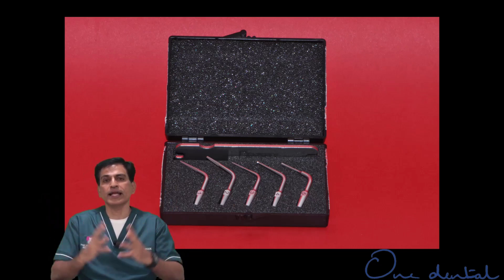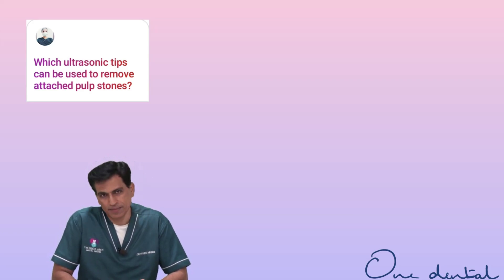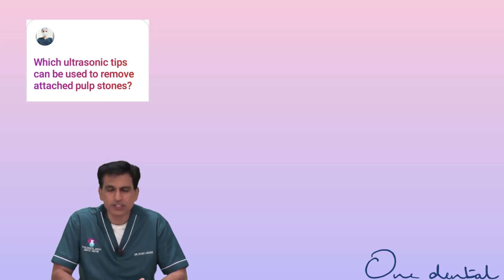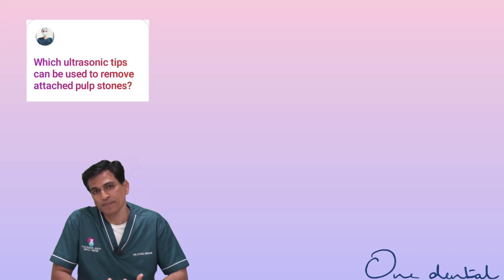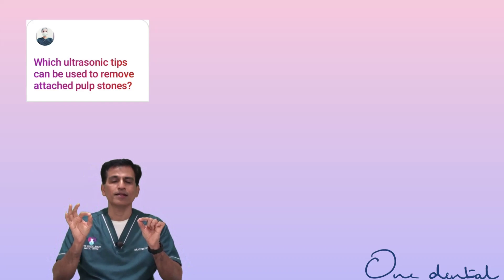For broader, stout tips you can use steel or diamond. For thinner tips, you may use steel or diamond, but additionally you have zirconium, titanium, and a newer material called niobium. All these materials are good, but the last three cannot be used at the entry level because they are very expensive, very thin, and fragile — they will break.